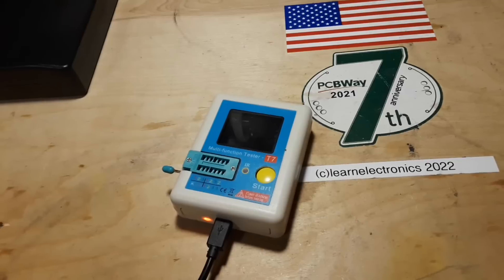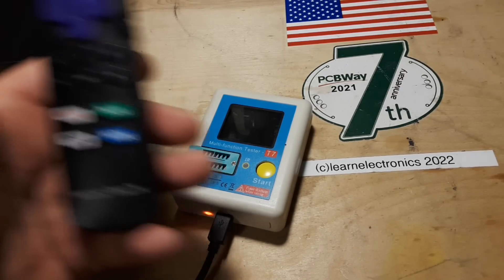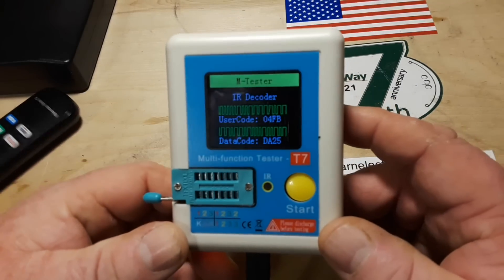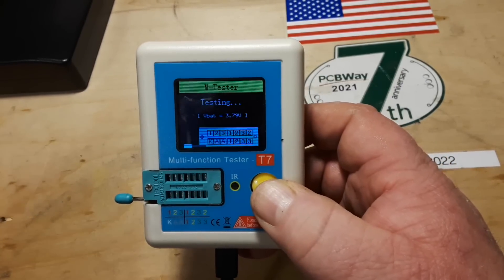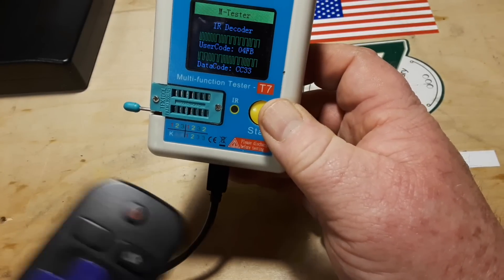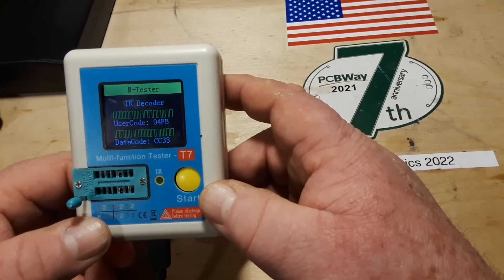I've got it plugged in and charging, and it'll work while charging. What is that little IR thing for? It's a decoder. Here's the remote for my TV — I'll aim and press a button. IR decoder user code — let's try a different one. This is data code D825. Try the power button: 8877. What happens if you hit the Netflix button? CC33. So yeah, that's not useful to me in the least, but it's useful to somebody — very cool.